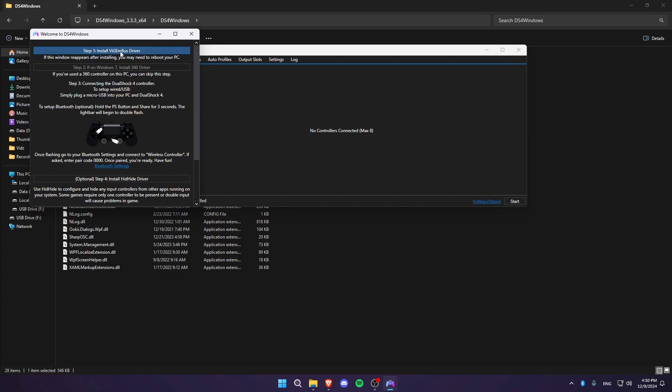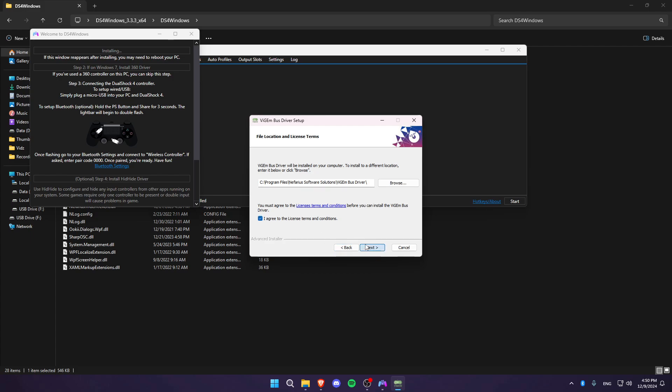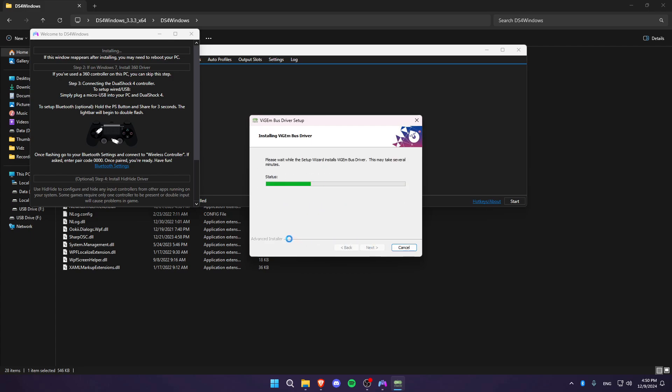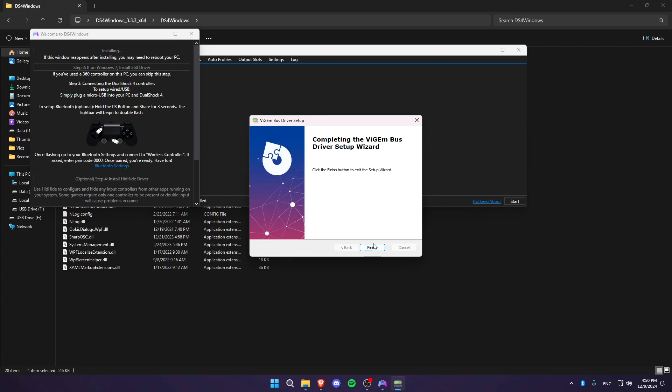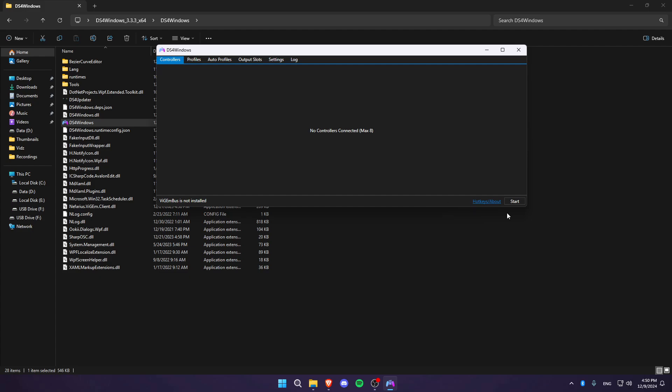Click on install ViGEm bus driver and it will start installing. Go through the setup: click next, I agree, next, and install. Once it finishes, click finish, then close the install complete window and click on Start.